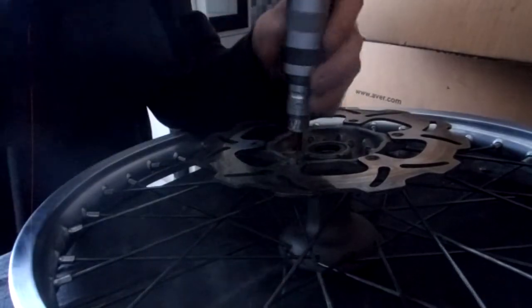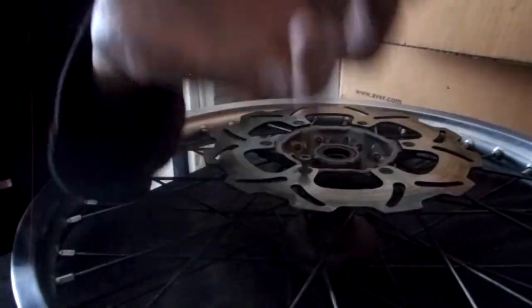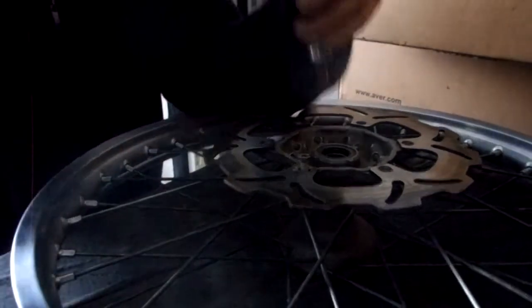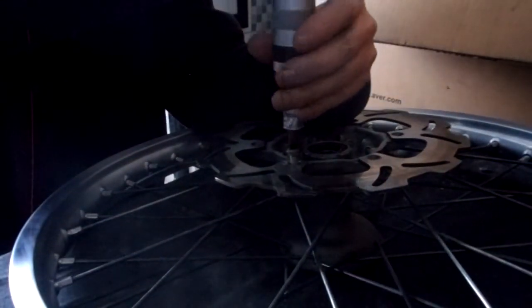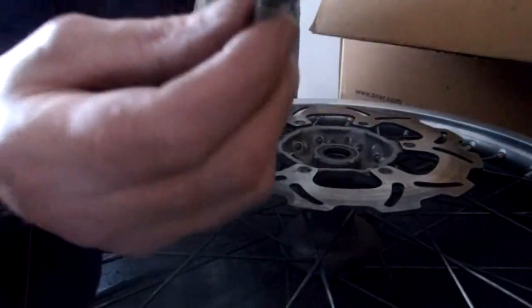These bolts are not cheap — they're like 65 Rand a piece. One little bolt! The dealership is still going to charge another 10 to 20 Rand on top of that, so you're looking at about 75 to 80 Rand for one of these. You can't just go to any nut and bolt shop and buy this stuff.